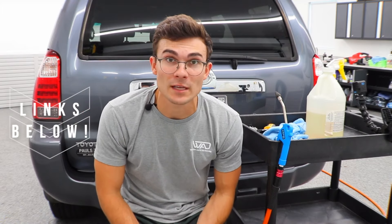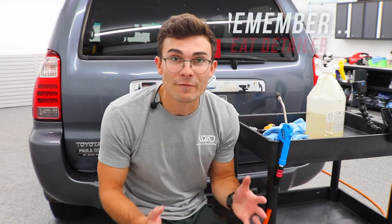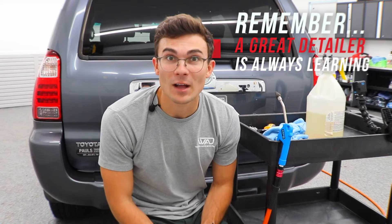I'll link all this stuff up in the YouTube description box below, and if you want a full list of tools and products I suggest for pros, check out the Pro Detailing Toolbox below this video. Thank you so much for watching. Remember, a great detailer is always learning — from Luke here at Wilson Auto Detailing, I'll see you in the next video.